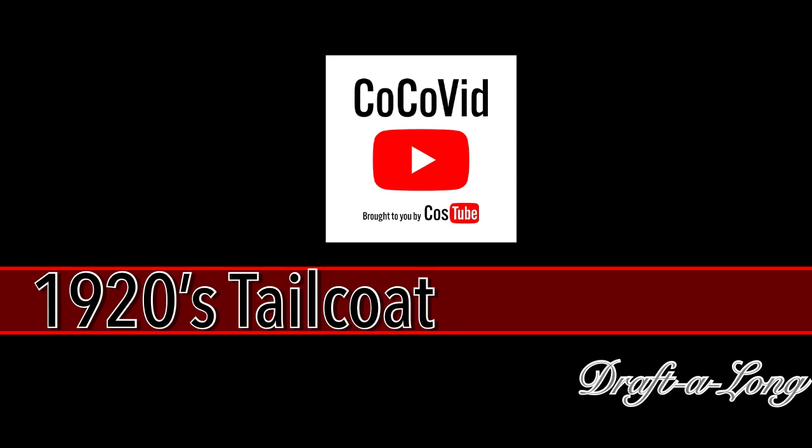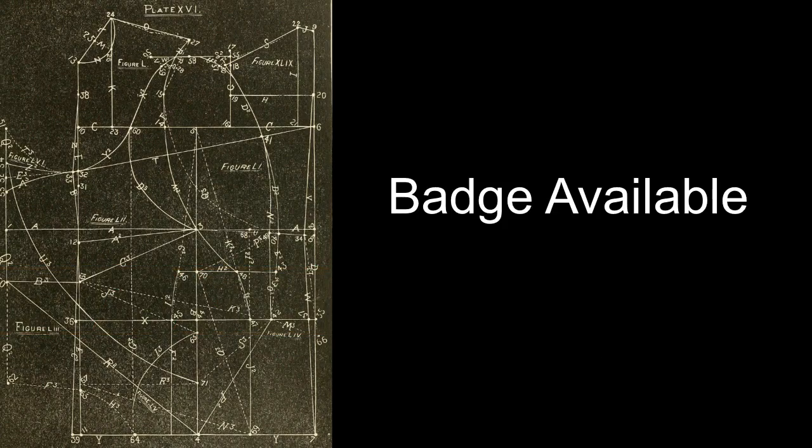Welcome to the Cocovid costume edition of the 1920s tailcoat draft-along. This is based off of a Master Designer 1920s tailcoat draft and we will see how quickly we can get through this as a speedy race towards the end. There is a badge available for this particular video if you have been playing along. For our speedy contestant, we have a tailor who has been drafting for decades and has used the 1950s version of the Master Designer tailcoat draft several times before. We'll see how she fares with this 1920s version.